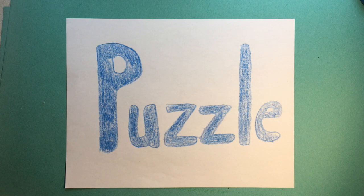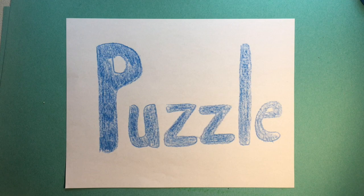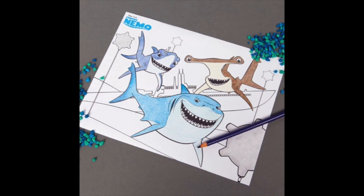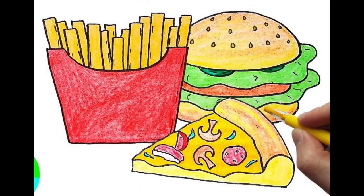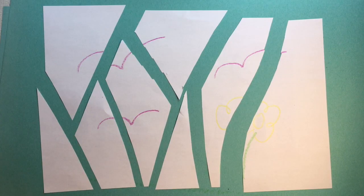Hello everybody! I'm going to teach you how to make a puzzle out of your own artwork. You could make a drawing like this, or maybe you're thinking to yourself, oh I want to use that coloring book page that I did, or a collage that I made from magazines. Whatever it is, make sure it's got a lot to it.